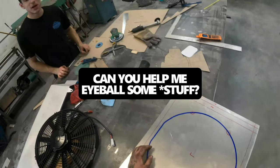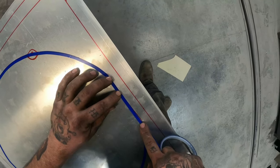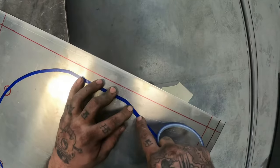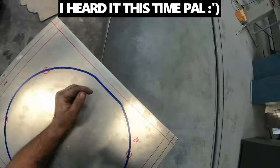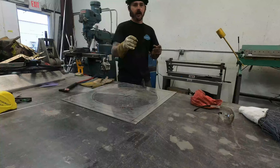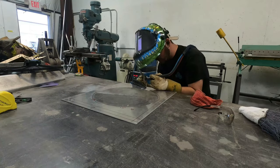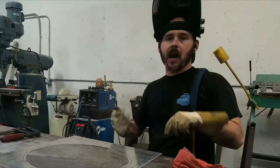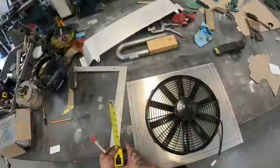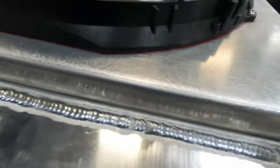I've officially cut out my circle for the fan shroud — I'll tack it all up. I've got my Griffin radiator and my shroud all made: started it last week and finished it this morning. We made the shroud fit nice and tight to get maximum airflow, maximum effort.